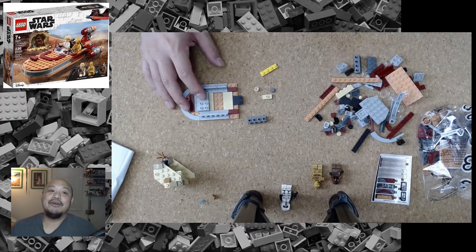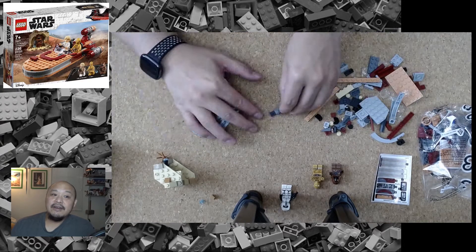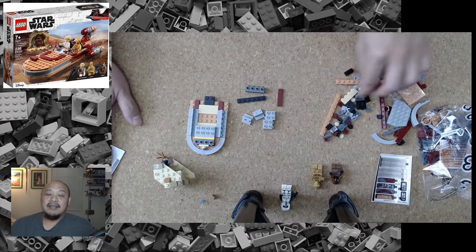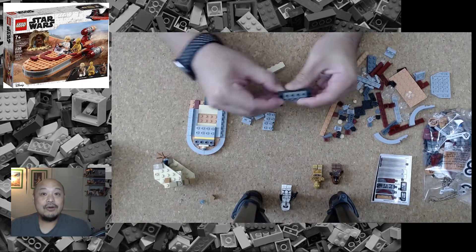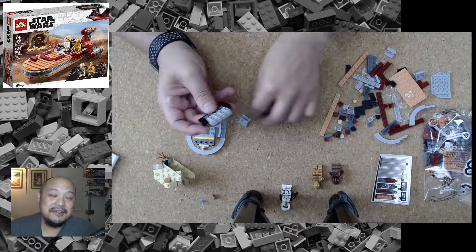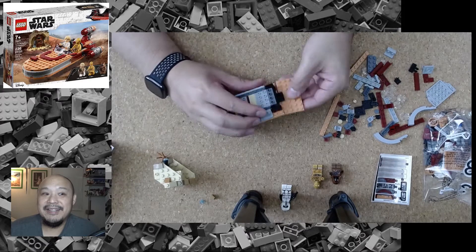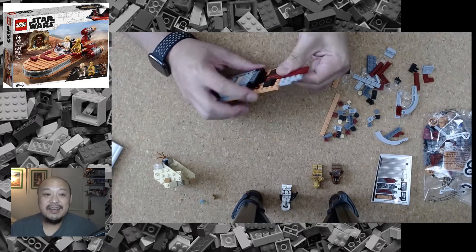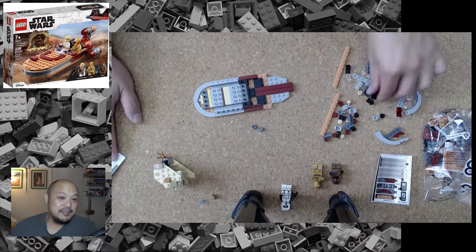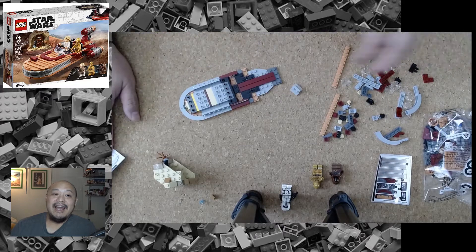I actually enjoyed quite a bit making this Land Speeder — it was very straightforward. The colors of the pieces were great, not so much your normal Star Wars style of always gray all the time. In this case there's a little bit of variety, more of the sand and brownish tones, but all in all I really did enjoy building this one.